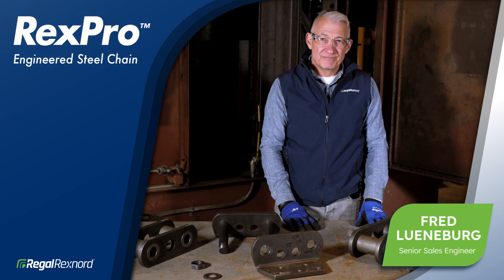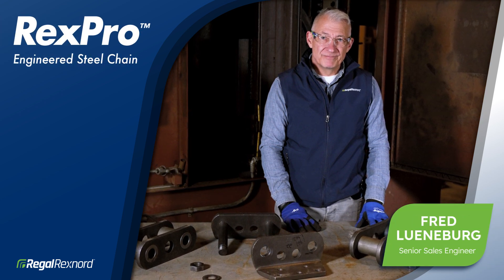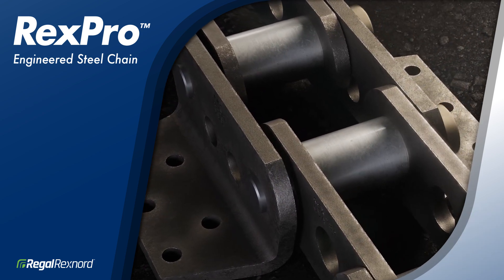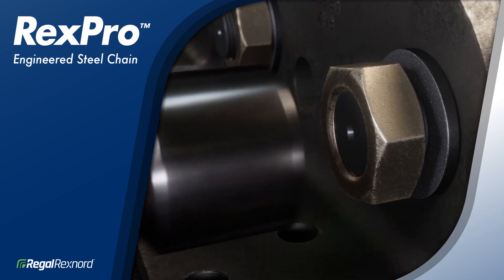Hello, my name is Fred Lunerberg, Senior Sales Engineer with Regal Rexner. Today, I'll be demonstrating how to connect Rex Engineered Steel Chain with the Rex Pro Field Connection.